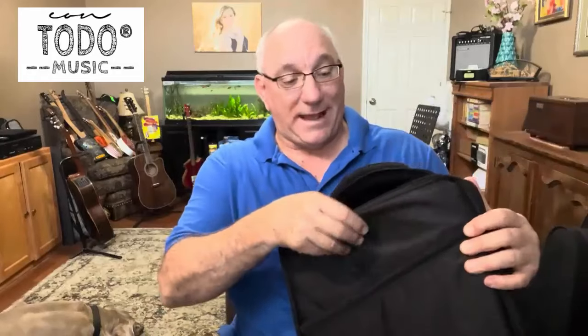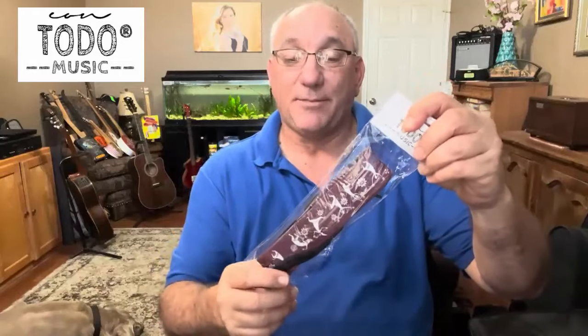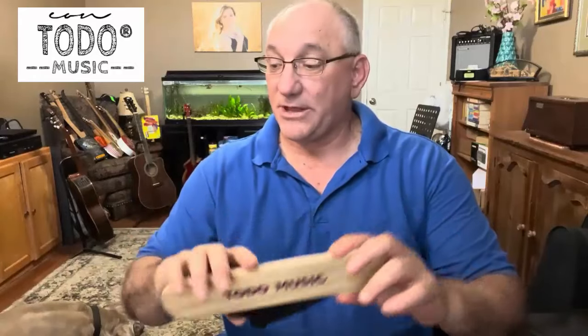To start, you can see that it comes in this pretty well-padded carrying case, which has two shoulder straps so you can carry it backpack style. It also has a very well-padded carrying handle. On the face of it, their logo is embroidered in and it has a pocket, which is good because they sent a couple accessories — a dancing man-figured shoulder strap, which matches a logo on the instrument, and also a snare, so you can strap that onto the cajon.